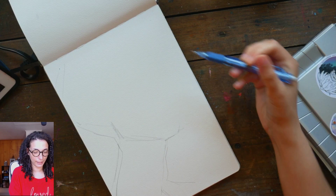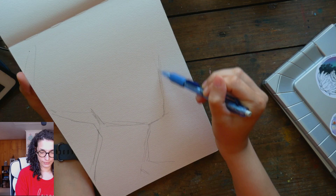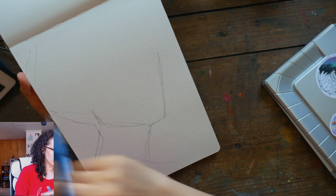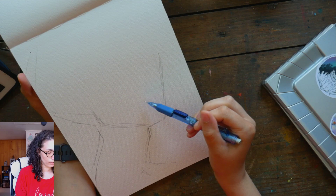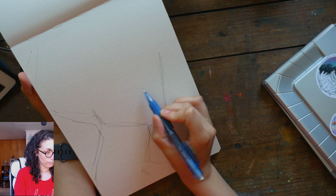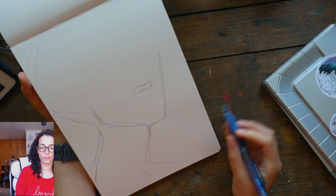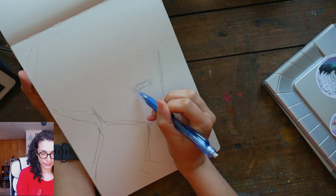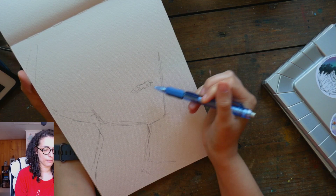I do lots of measuring while I sketch to think about the distance between features — I find that a really helpful way to get things right. I'm also thinking about the difference in angle between the neck and the jaw. When I'm placing features I find the easiest to place first are the nose and the ears, because they help me figure out where everything else goes. The nose helps me find the center of the face and the ear helps me know the distance from the nose to the eyes. Right now this shape is the underside of the nose where that shadow is.